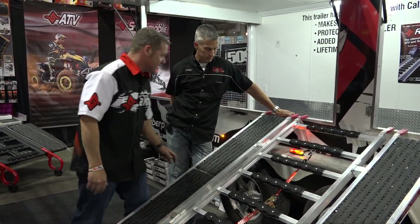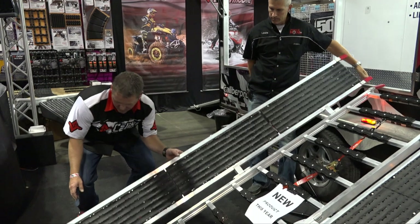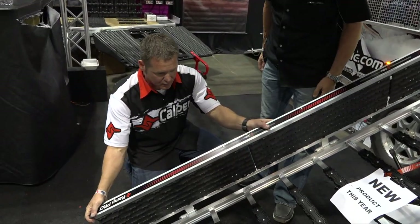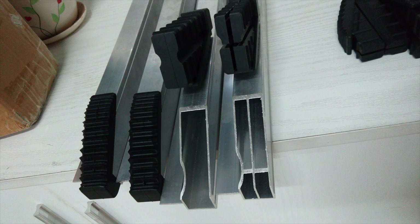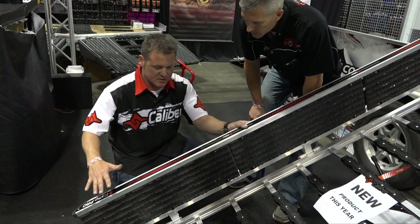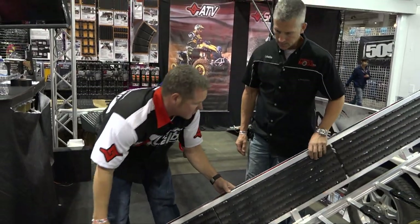A couple of other great features: it's 44 pounds, lightweight. Right here you can see we've got integrated feet. It might seem trivial to most, but for me this is an important feature. When you put it down on a different surface it evens itself out, it's not going to be clanging and banging — it's a soft touch. Put it up in your garage and it's not going to slip and fall over. Just a nice little feature.